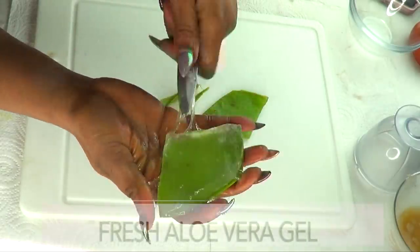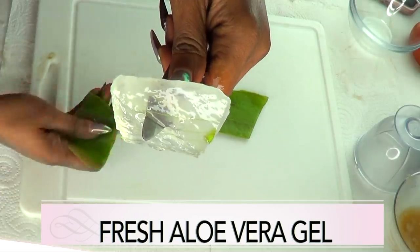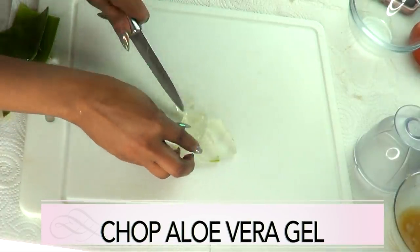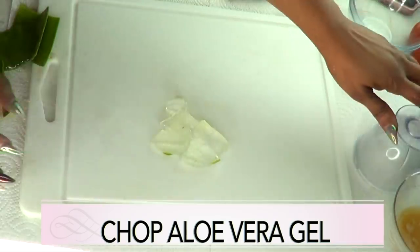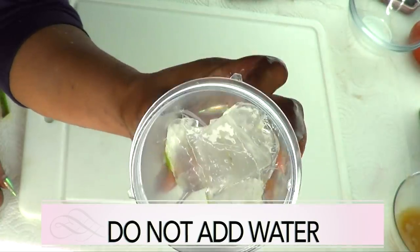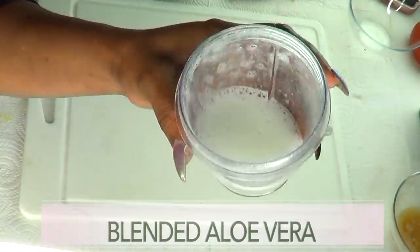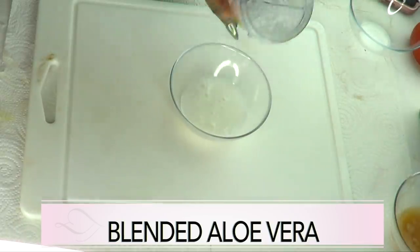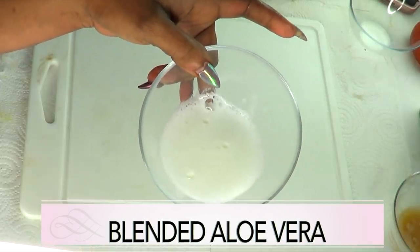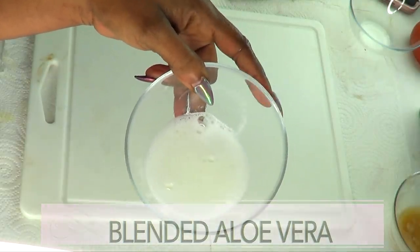I'm just gonna extract the gel from this aloe vera. It's not really difficult — just slide the knife under like this and here we have our aloe vera gel. I'm gonna prepare it by blending. Cut it a little bit, then put it in the blender as is — do not add any water to this gel, blend it as it is. You can keep this blended gel in your refrigerator for about seven days, so blend it up and keep it readily available.